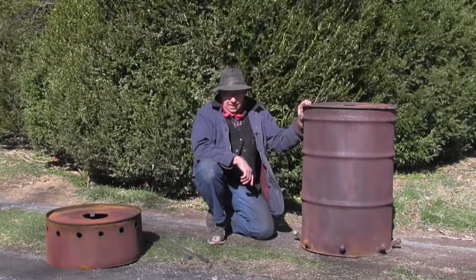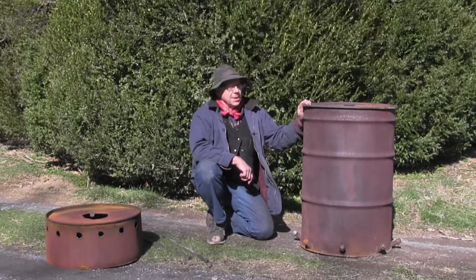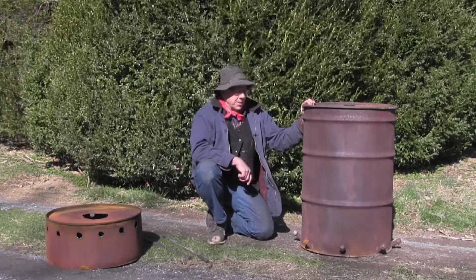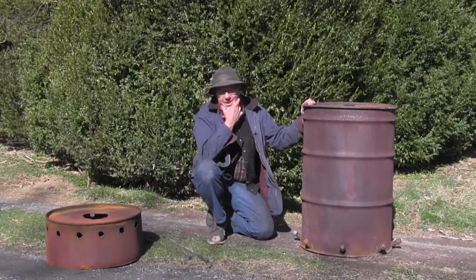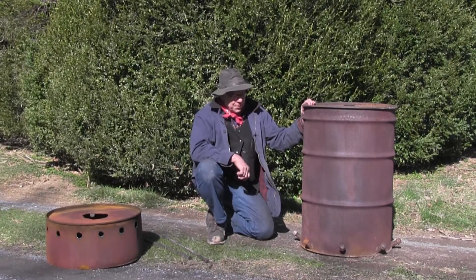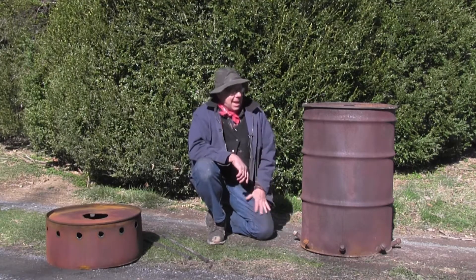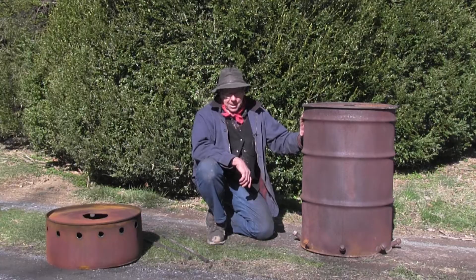I make a lot of charcoal — about three-quarters of a ton every year. I've been doing that for 20-some years, so you can figure I've tried about every way to make charcoal. I make about half of it in a retort and about half of it in a simple barrel kiln.